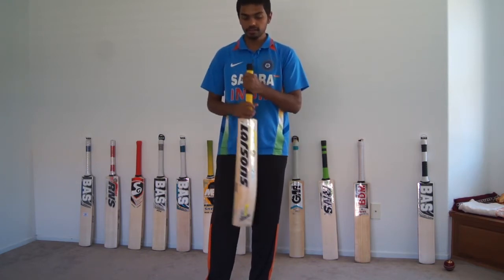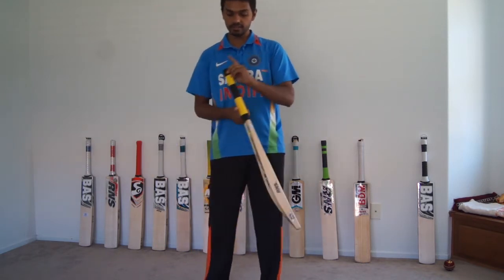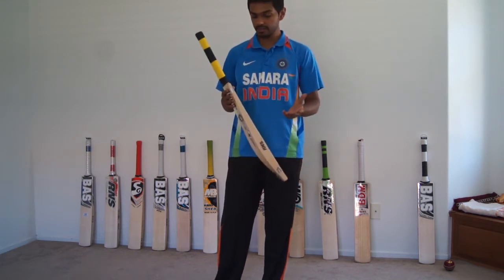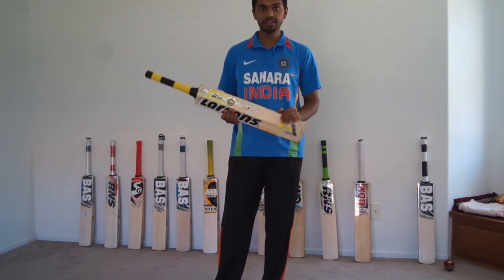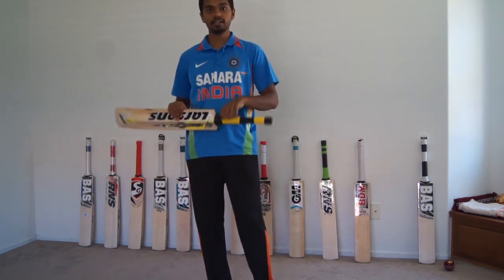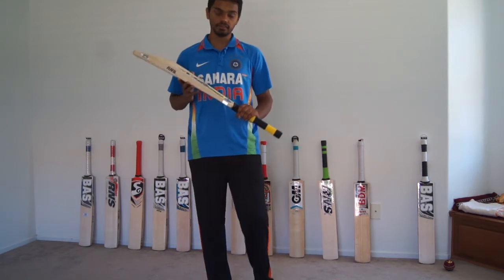In terms of handle, this is a 9-piece cane handle and it's a round handle bat. The size of the handle is short handle. You can get a long blade — we haven't got it yet but you can certainly get one. I'm not too sure if you can get an oval handle though; that we haven't confirmed with RNS Larson's.